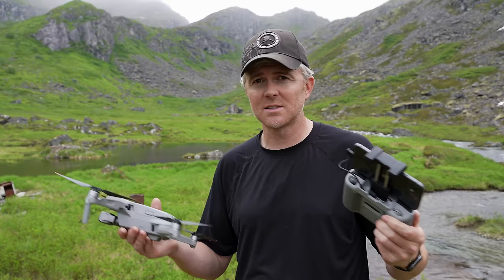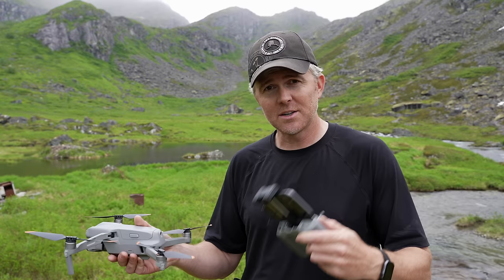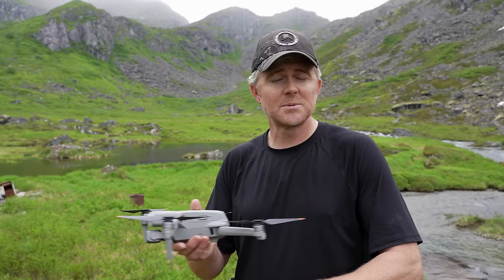Even though a lot of drones have obstacle avoidance, I never recommend relying on it 100% of the time because it will fail — it will miss things like small branches. Also, not a lot of drones have 360-degree obstacle avoidance. For example, this drone does not have side obstacle avoidance, which means if I'm moving sideways it could run into something. Don't rely on obstacle avoidance — learn to fly manually and you will be much better off. Then obstacle avoidance just becomes a nice added safety feature.